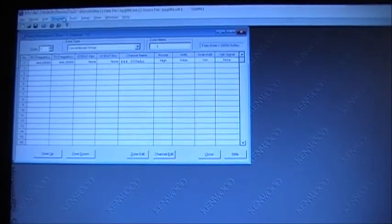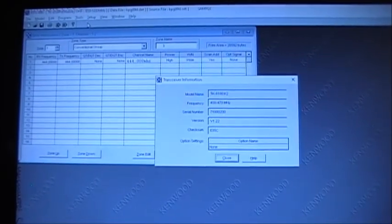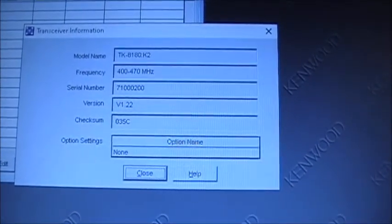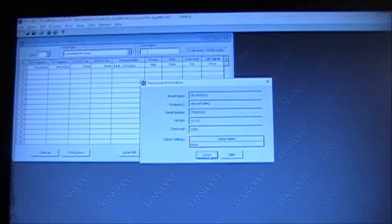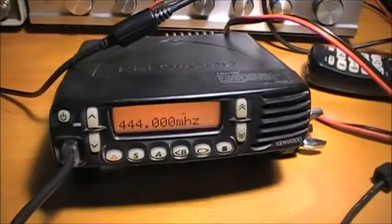We can verify this by going up to Tools to check radio information. We have firmware version 1.22, checksum 035C. And that is how you program the Kenwood TK8180 as well as do a firmware upgrade.